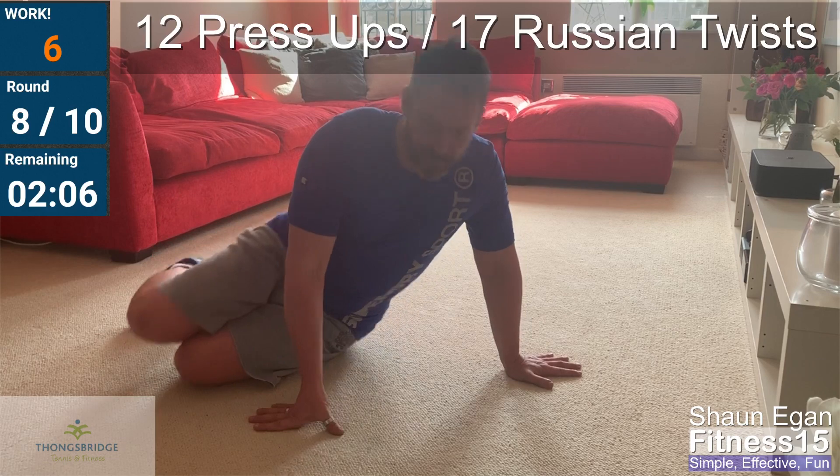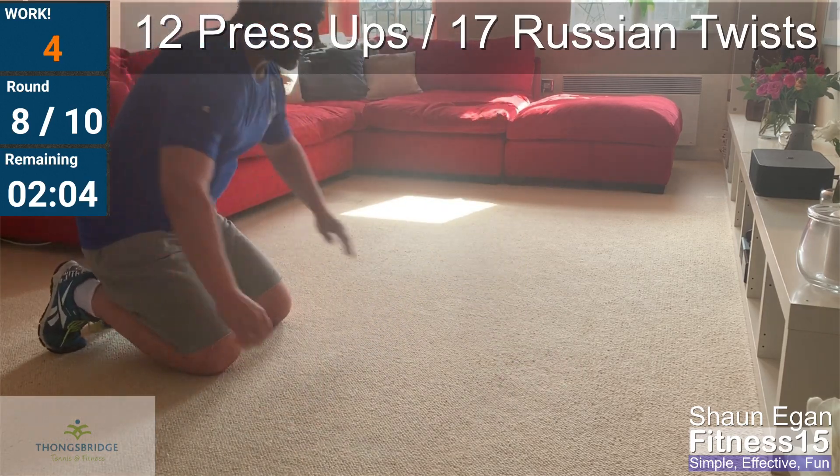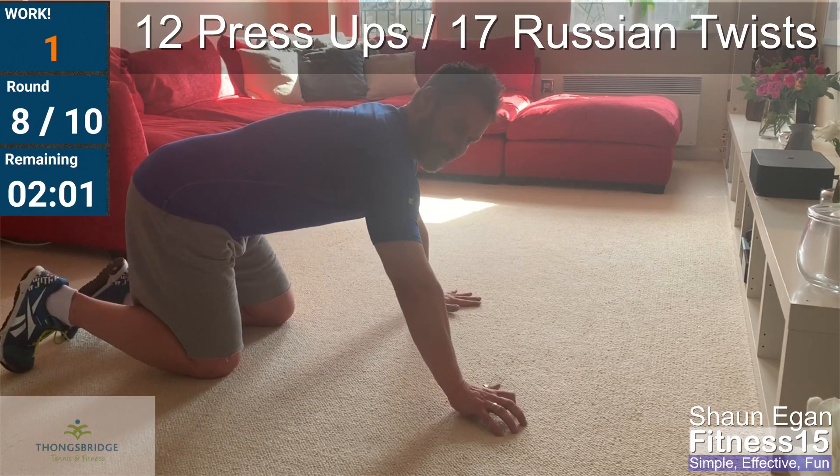Ten seconds, then we hit minute nine: thirteen push-ups, eighteen twists. You ready? We've got this. You can do it. Go!